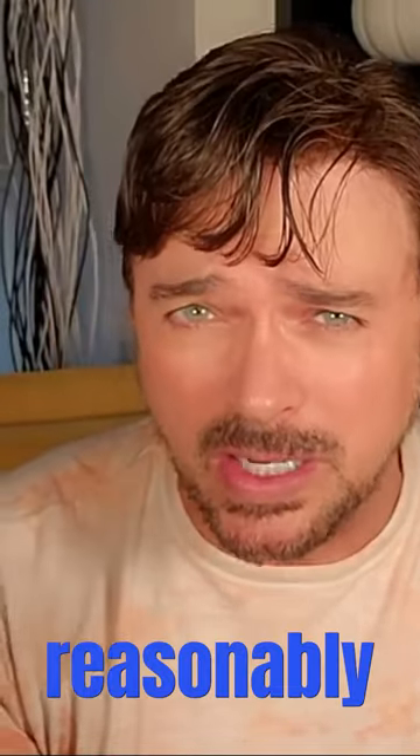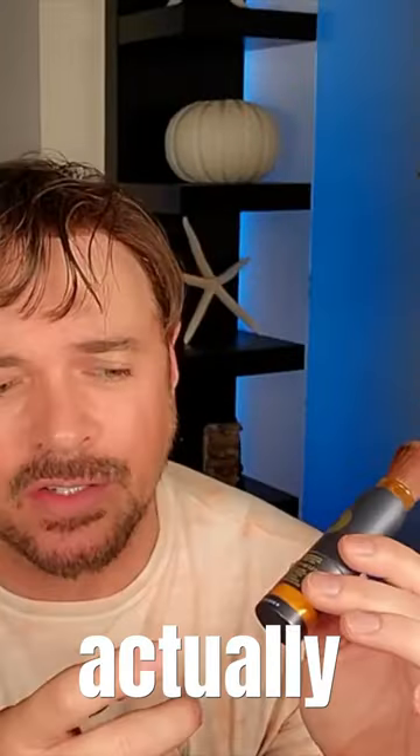It is very reasonably priced at 34 dollars for a 90 day supply. They actually have a refillable cartridge so you don't have to rebuy the entire brush product.